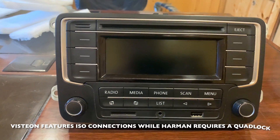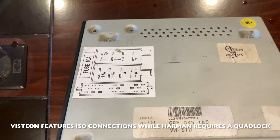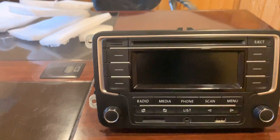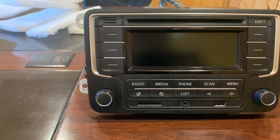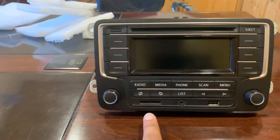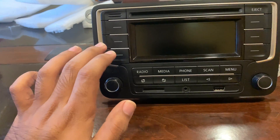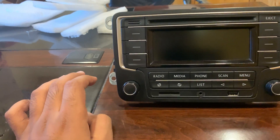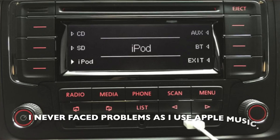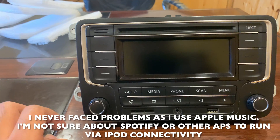It is a coupler-to-coupler fit with ISO connections. If you don't use the CAN bus adapter, the stereo will still work — the USB, AUX, and SD card work fine along with the radio. If you have an iPhone, it would detect it as iPod connectivity and play songs via USB. But if you want Bluetooth connectivity, it has an inbuilt mic, so you'll need a CAN bus adapter or you'll have to do CAN bus wiring.